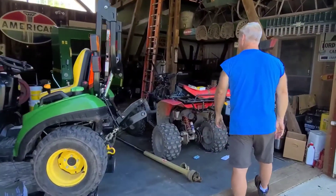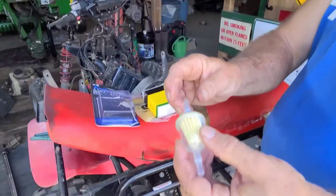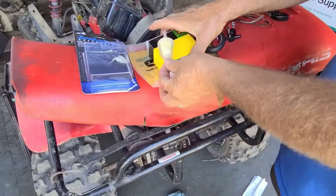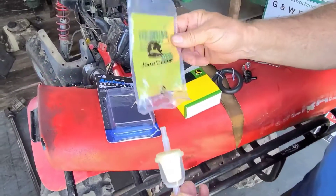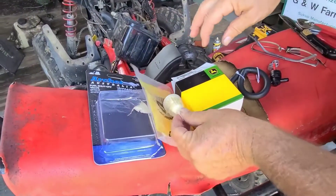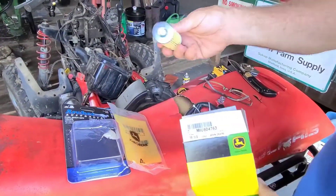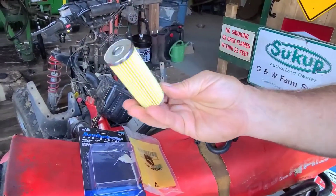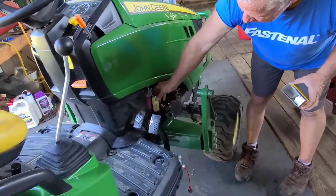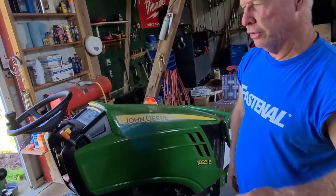Here are the filters I'm going to put on. This is the inline filter — it's pretty cheap looking, but that's what John Deere has. They have those at the counter; you don't even have to give a number hardly on that. And then this filter goes right here — let me show you. It goes right here, and that's been changed just the other day. Whenever I have this problem, I've got to change both filters.